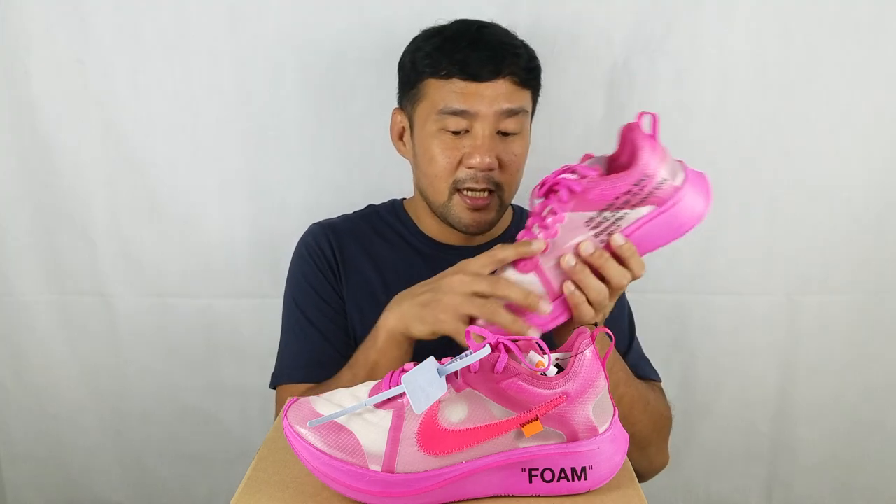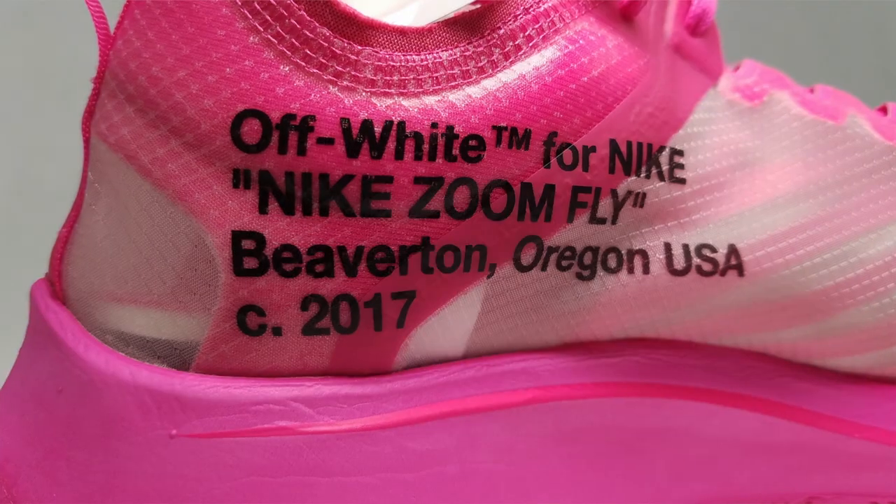The shoe is supplied with pink shoelaces, which also have the text 'shoelaces' on them. It's also supplied with an extra set of laces in black. Additionally, you have the zip tie, which is in baby blue.